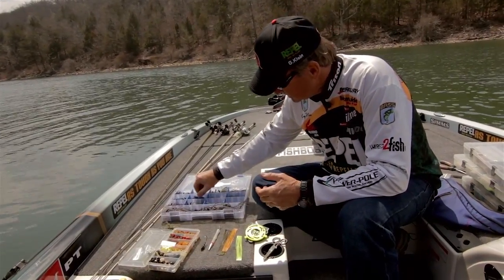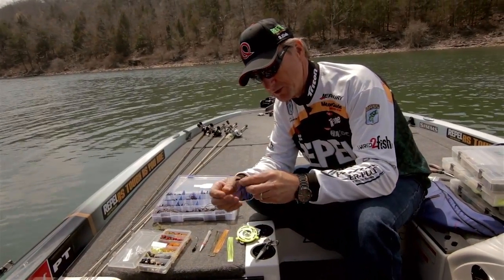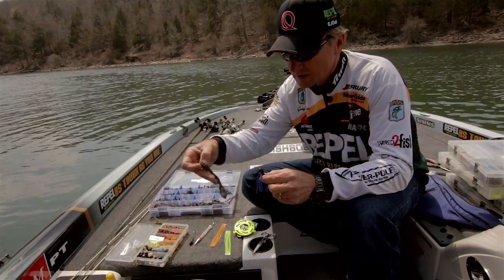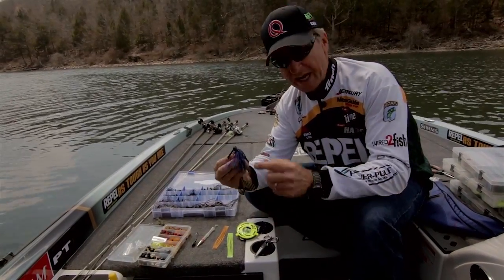Traditionally on jigs that most manufacturers have and most anglers use, they're a combination of what we call a two-pad skirt. Basically, two pads of silicone will create the average skirt.